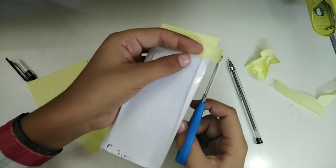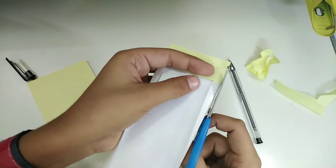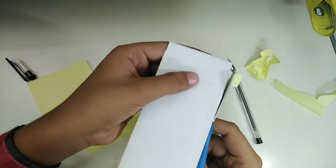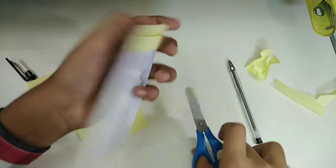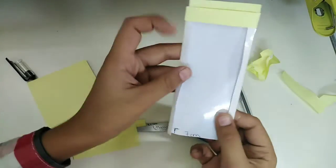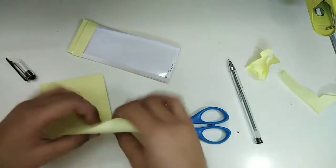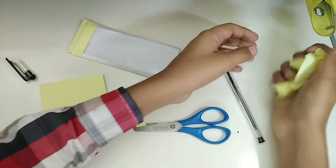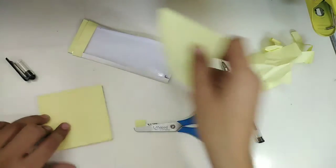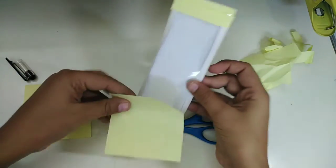Now cut the extra parts out. You have to do it on both sides — I've done the top, and now I have to do the same with the bottom side.